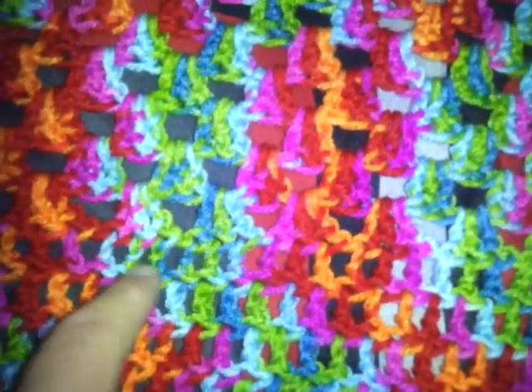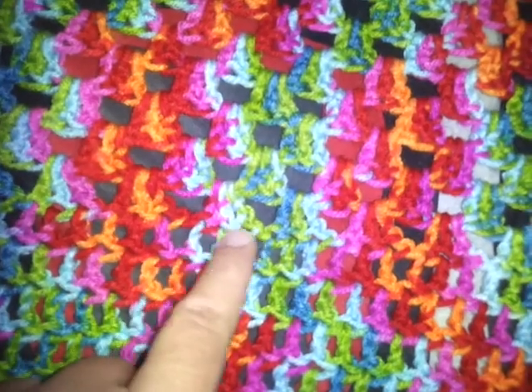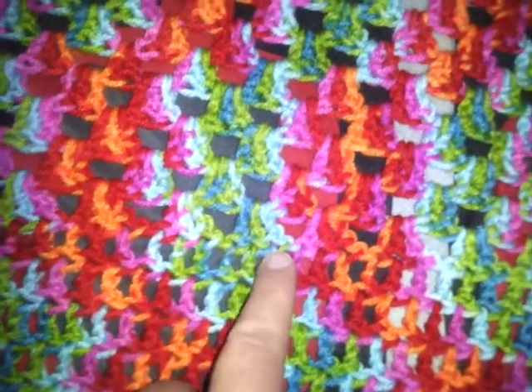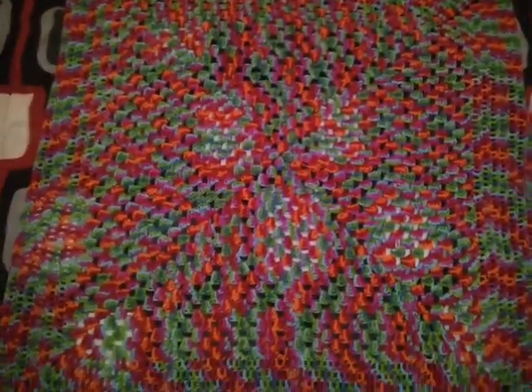And the first row of the regular stitches, I skip the chain one. So you just do three stitches into the three stitches — you don't put any stitches into the chain ones. So that's how I did it. Bye guys.